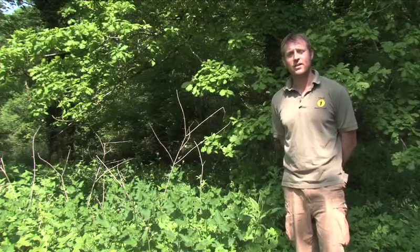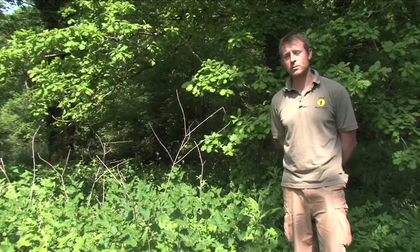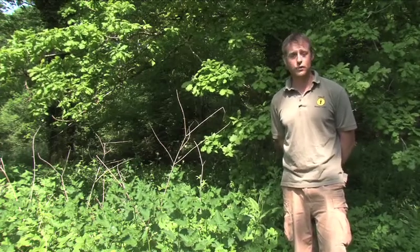Hello, this is Andrew Price and this episode of the ABCs of Bushcraft will be dedicated to I for Infusion.